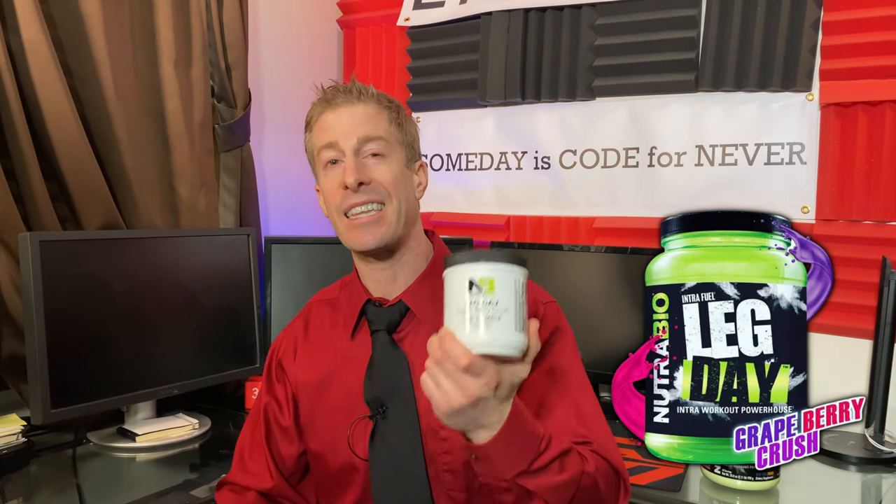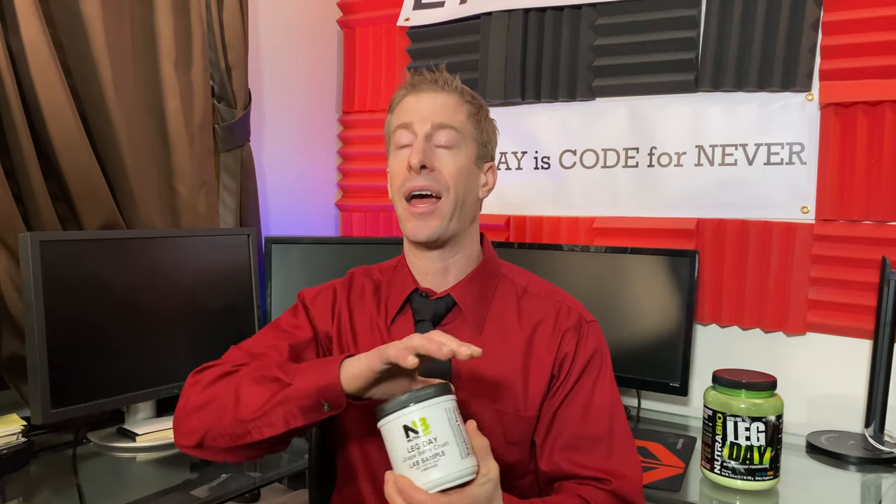So how does Grapeberry Crush compare to their previous flavors? The original flavor, blueberry lemonade, was amazing — so good they rolled it out into their other supplement lines. They then upped the ante with Cherry Limeade, which is very good. My personal favorite is New York Punch — that coconut is just delicious. And now they've got Grapeberry Crush. It's nice that Nutribio has so many flavors because flavors are subjective, and some people who don't like grape are clearly not gonna like Grapeberry Crush.